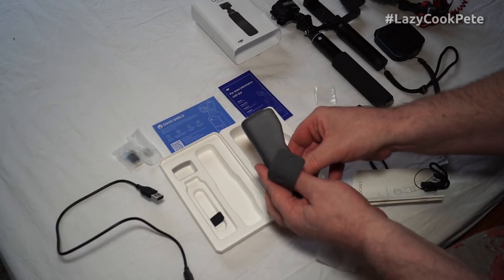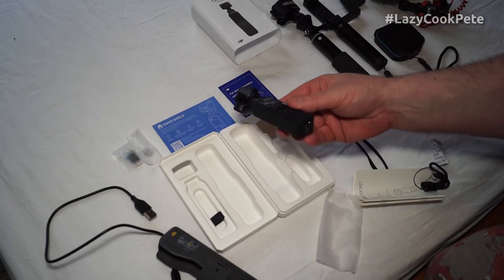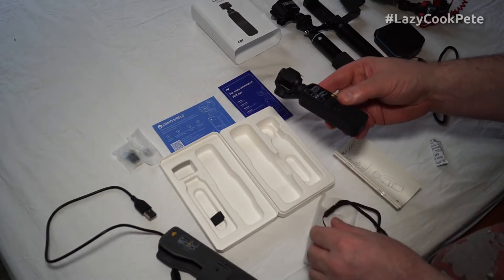I presume I need to read the instructions on how to get this little baby up and running.